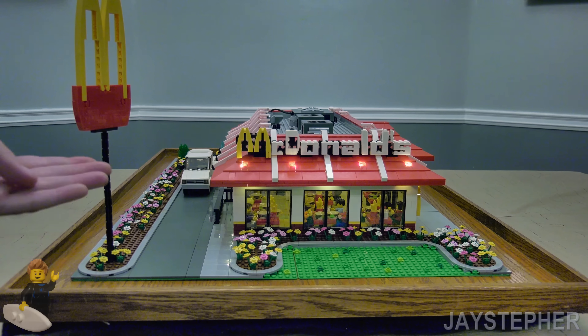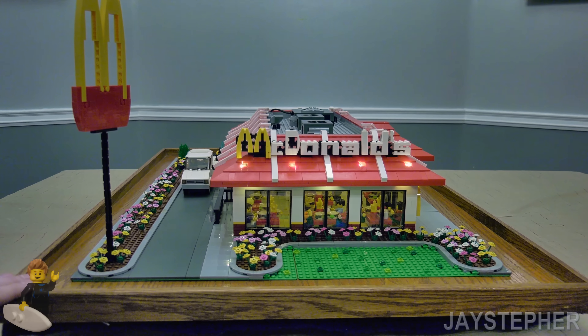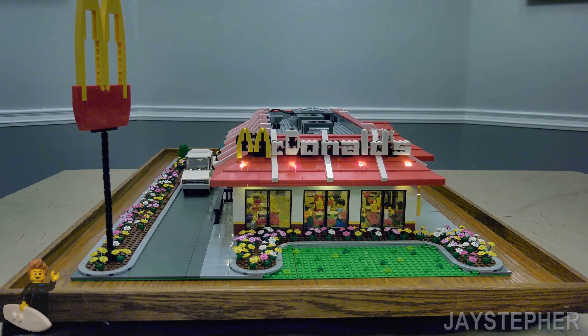Is everyone hungry? Let's head to McDonald's. So this is the Lego restaurant that I have been working on for the last several months, and I must say that this is a really nice piece of work.